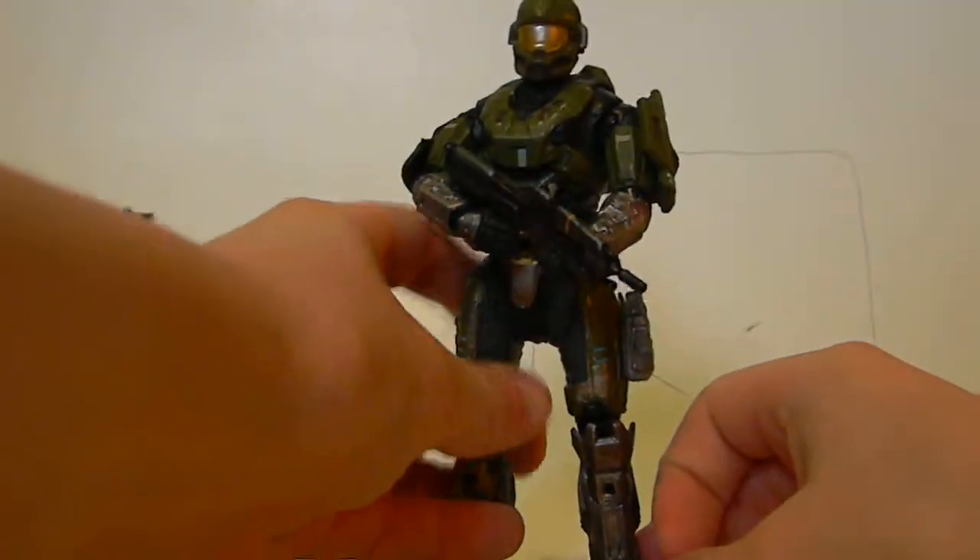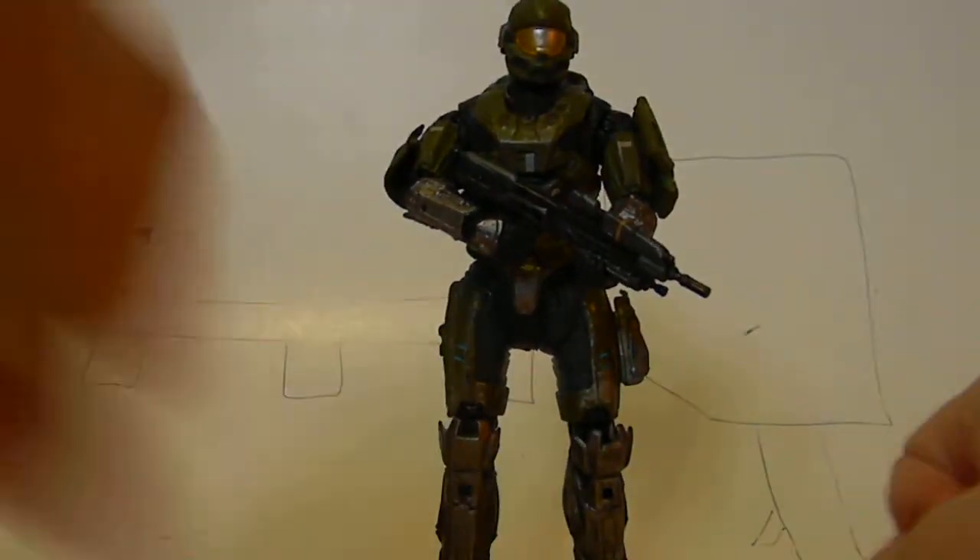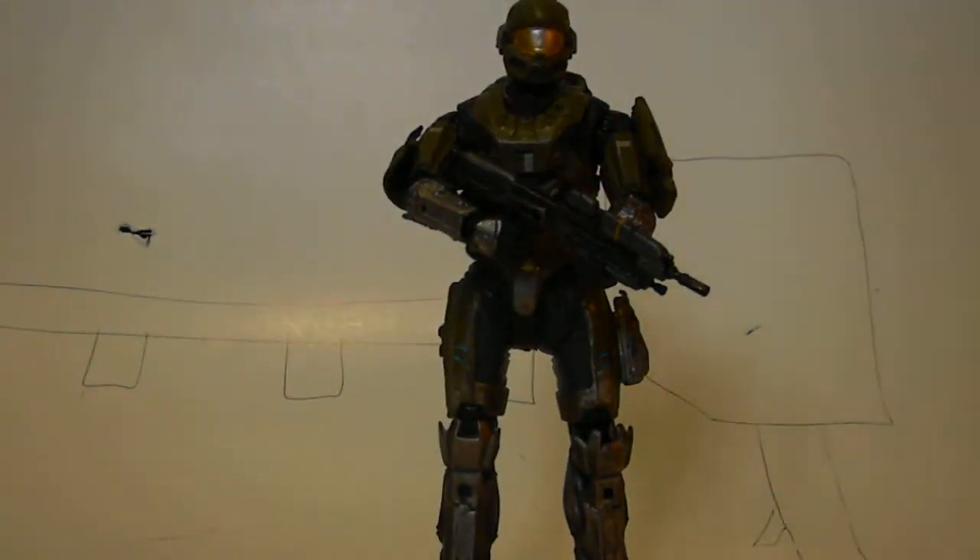They say that that's removable, but I can't get it off. I don't want to try to pry it off with pliers or something. So this guy has 26 points of articulation, I think.